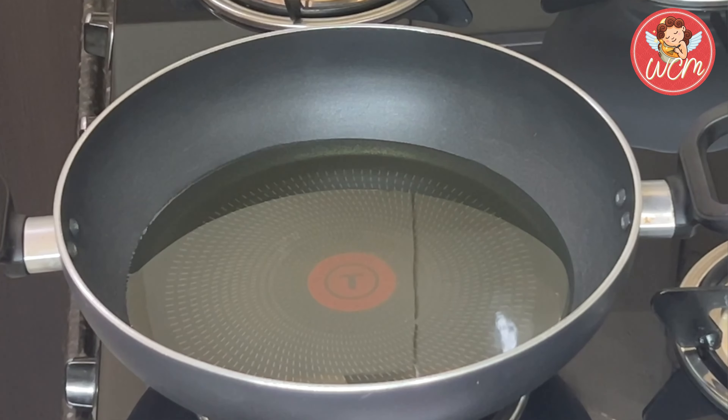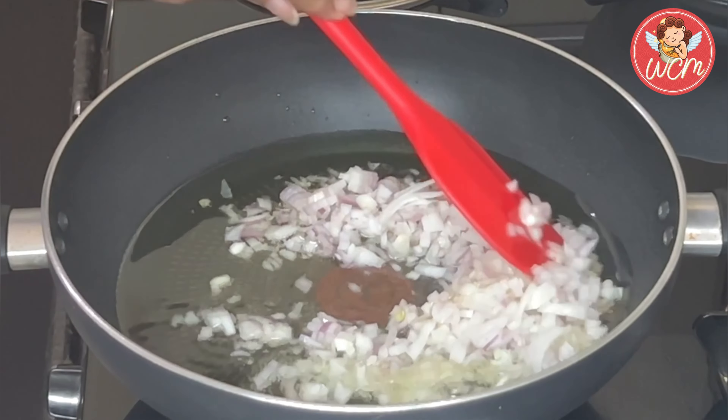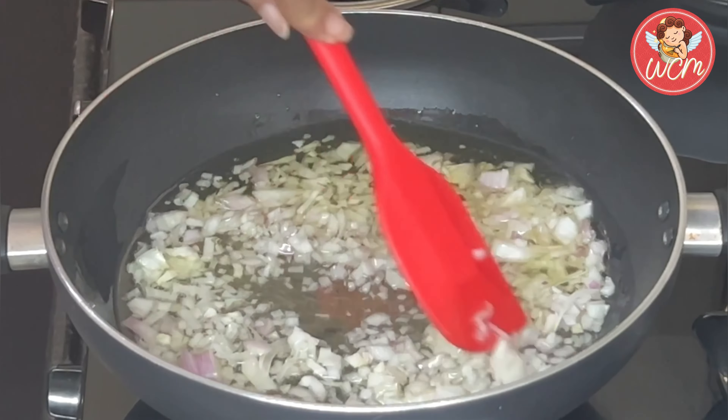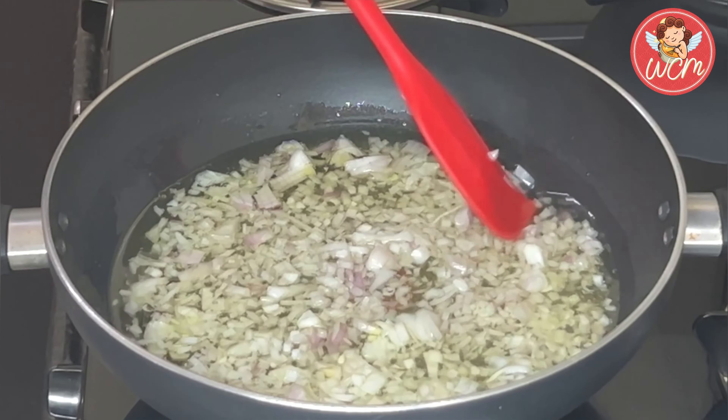Let's get on with the cooking. I put one fourth cup of oil in the pan to heat, and once the oil is hot, in go the onions. Stir the onions well and we will sauté them till they soften. We do not want the onions to change their colour.